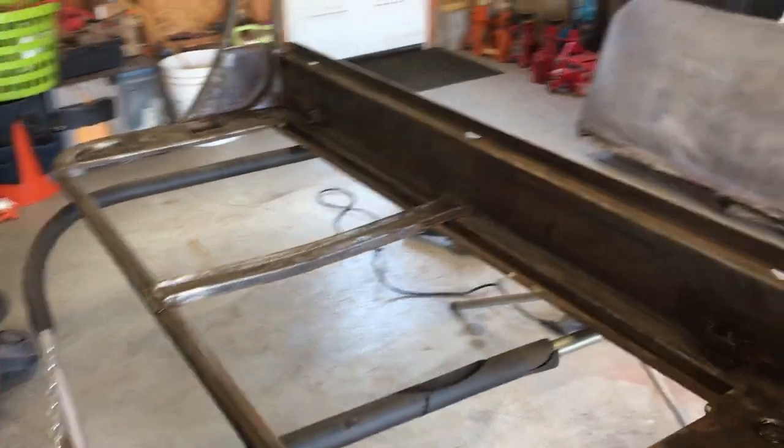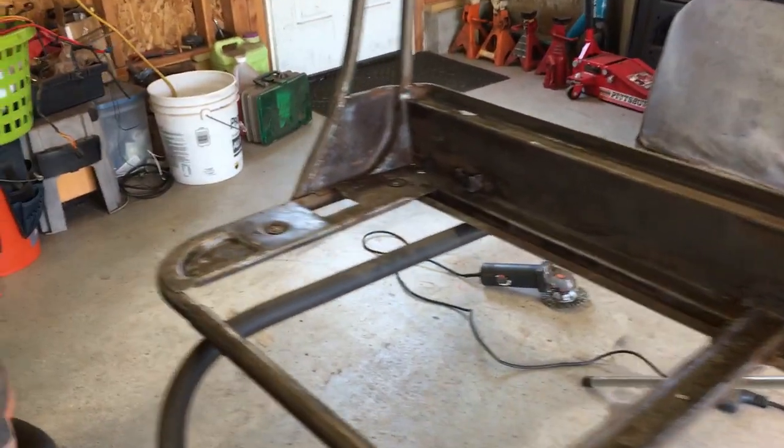So I went at this for about two hours. It came out pretty good — not quite ready for primer yet, but I'm getting there.